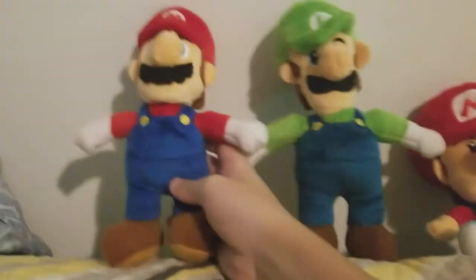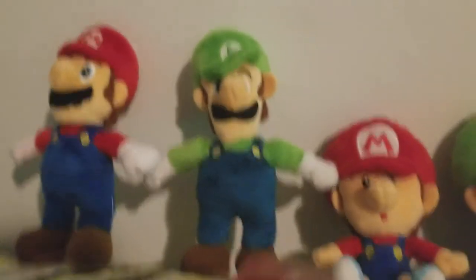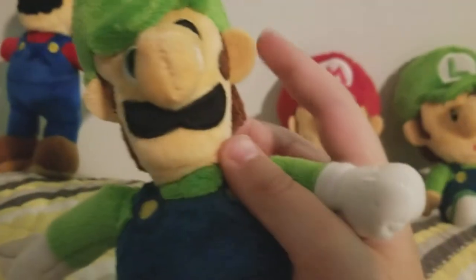That was Luigi's voice, whoops. But yeah, the next plush I'm going to show you is Luigi. Very good plush as well, other than the ears are really unequal — but I don't really care about that. Luigi number one!